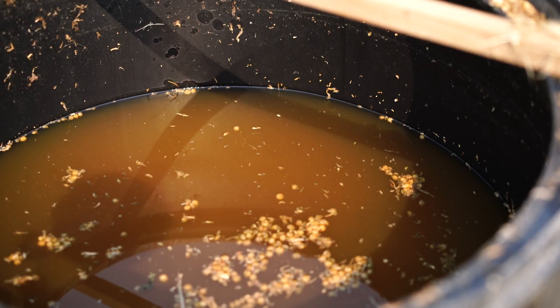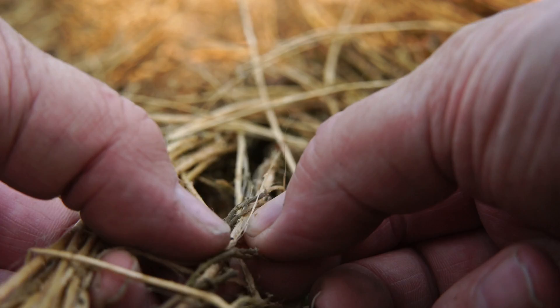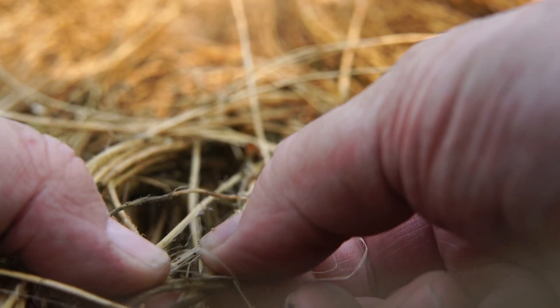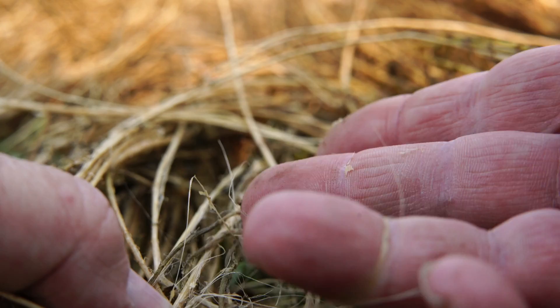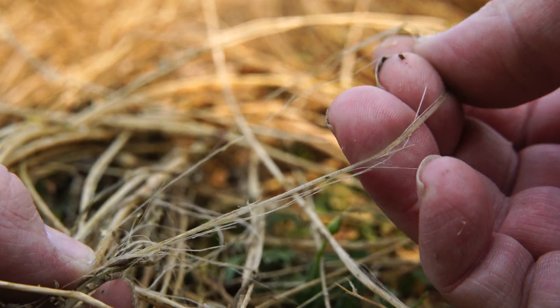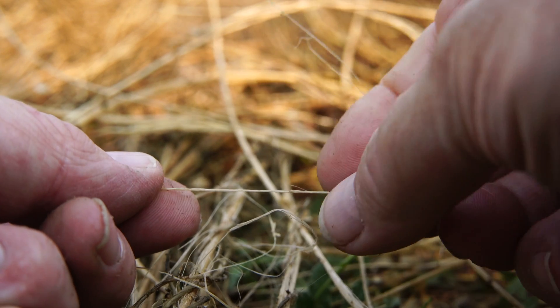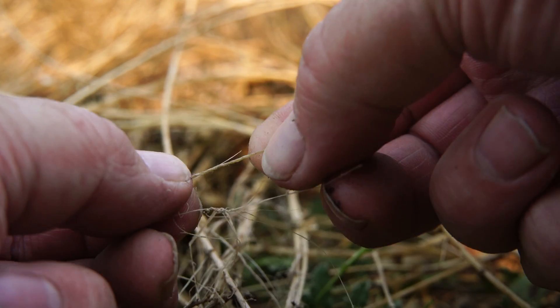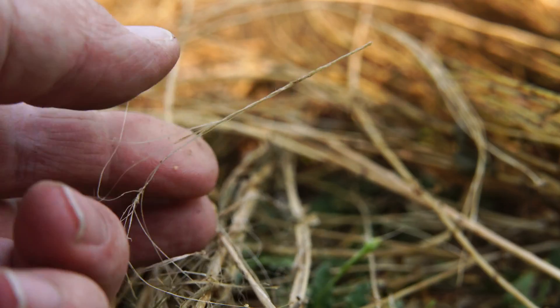Let's get a close look at what the fibers look like up close. Here's some flax fiber close up — you can see the really fine fibers coming off. See all that fine fiber from the flax plant? Not super long pieces here, but definitely what we're looking for. The retting process has worked.